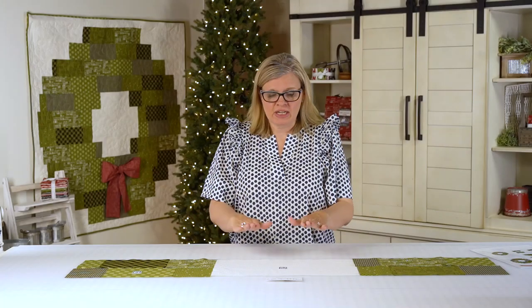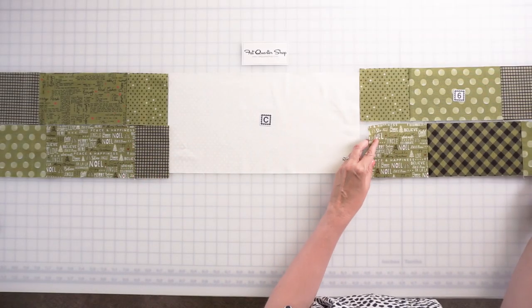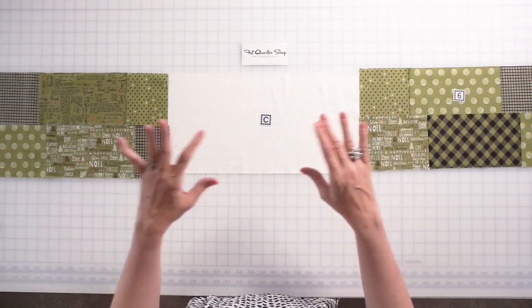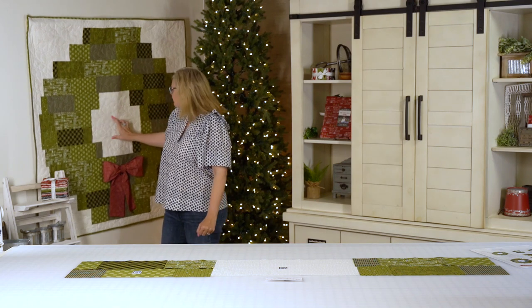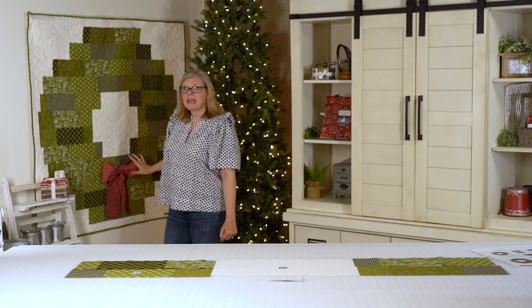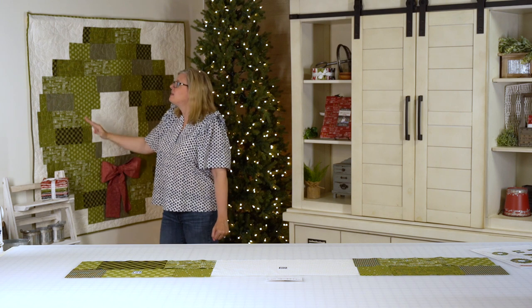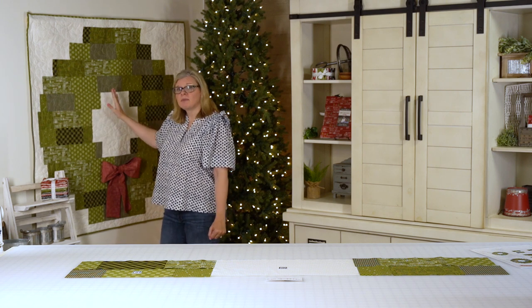For your last unit, take your fabric C rectangle and four fabric C strips. First, sew your fabric C strips together, press, and then add your fabric C rectangle. This is the very center of your quilt. Then you have the top and bottom units we made in the beginning, and you just put those three units together. Then you'll add your side borders and then your top and bottom borders.